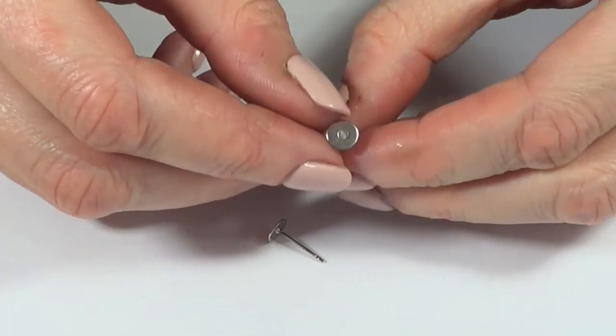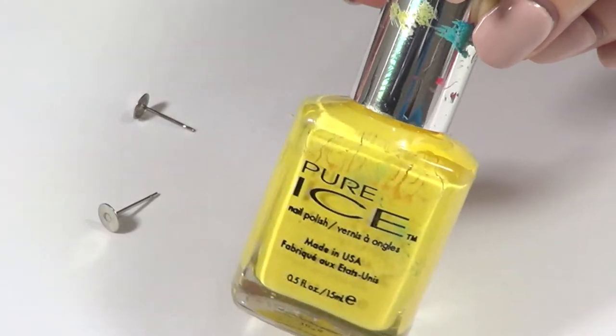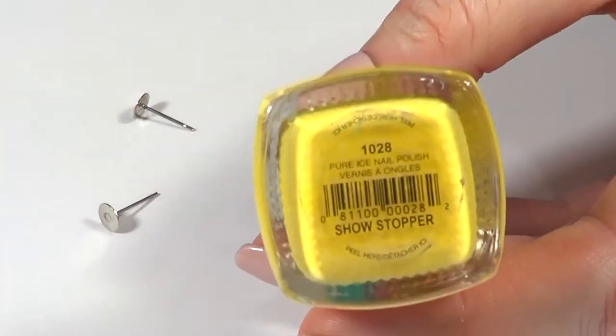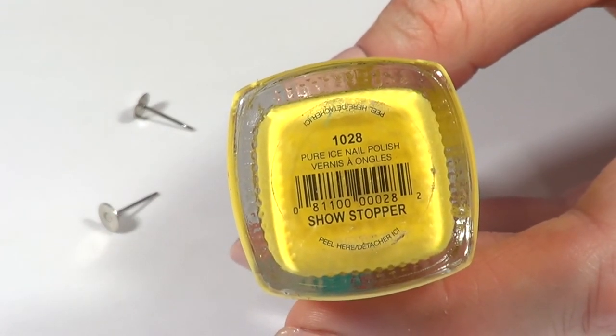So for this one, we're going to need a pair of padded ear posts, and this is what they look like. I'm going to be using some nail polish. I'm using some yellow — you can use some white as well. When I was making them, I couldn't find my white nail polish, that's why I'm using this yellow one. This one is by Pure Eyes and the name of it is Showstopper.